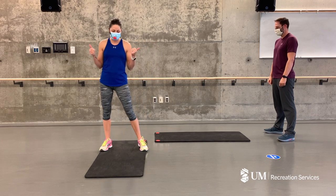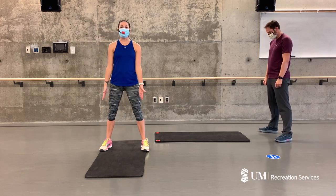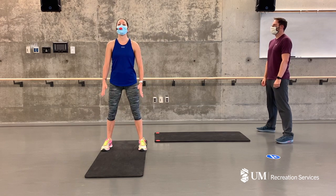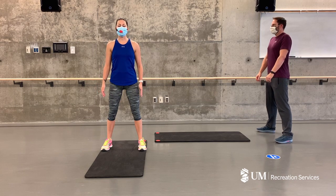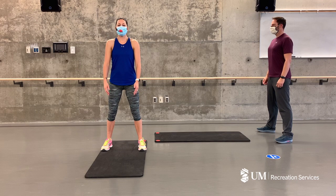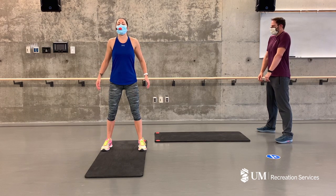You can see we're wearing a mask — I am smiling under here, I'm so happy to be with you today. We're going to take our feet shoulder width apart. We're going to start with just some shoulder rolls, starting with small rolls backwards — try and take it through a full circle, making those rolls bigger and bigger every time you go around.